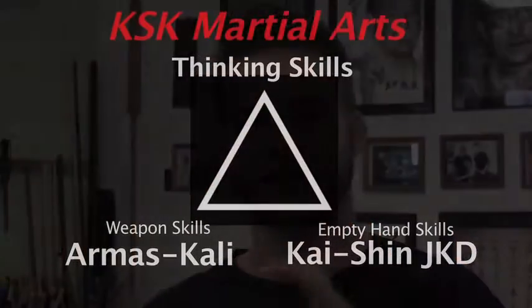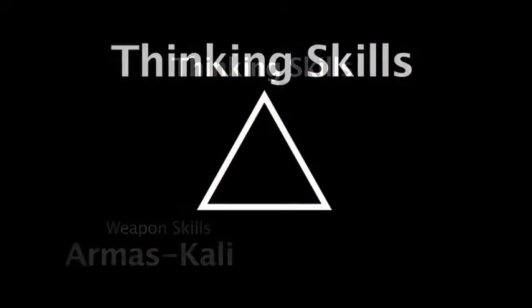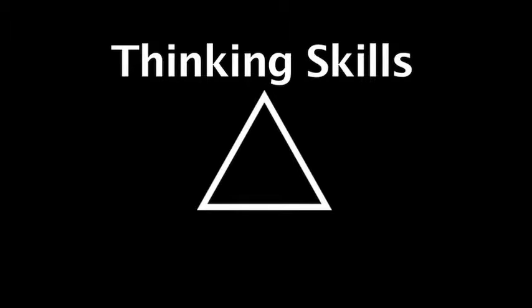We'll get more into that in the introduction video in the Kaishin JKD program. As we said, at the top of the triangle is thinking skills. These are our thinking processes and guiding philosophies. They help a student grow as a person, as a leader, as a member of the group, become a good training partner to others, and help us find responsible use of the things we were taught. We take time to actively teach these skills as part of our classes.